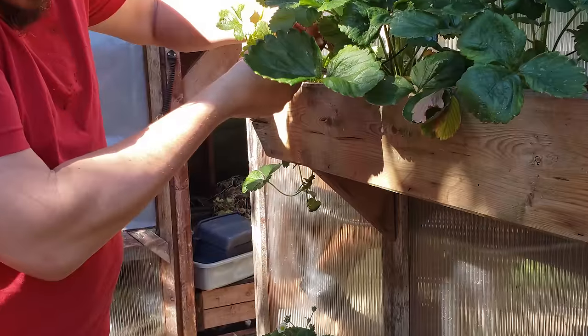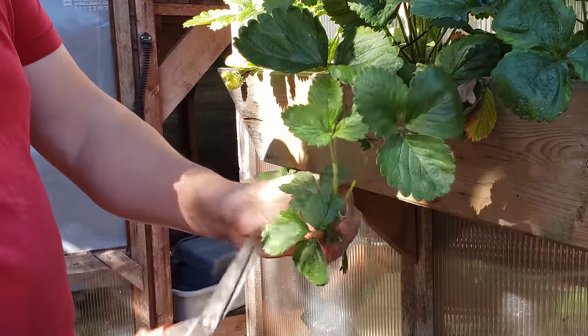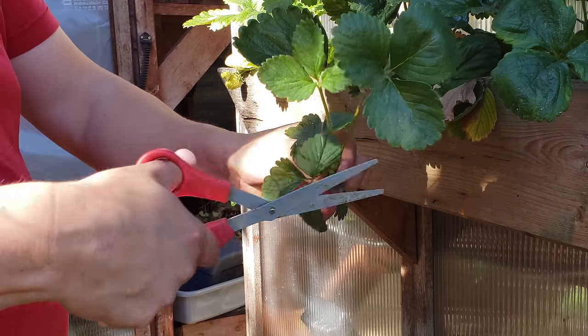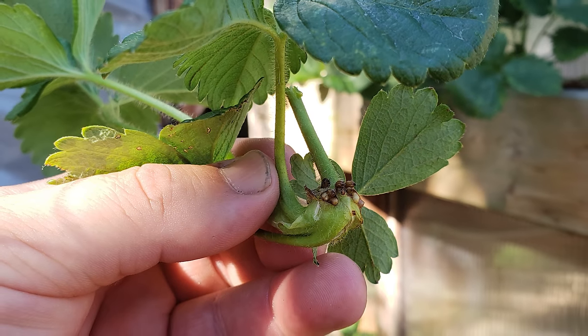With strawberry runner plants, we cut off the runners every chance we get to preserve that plant energy. When cutting runners for planting, however, we have to be a little more specific.